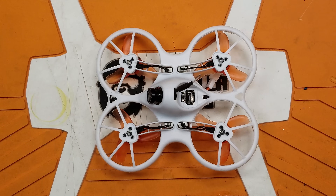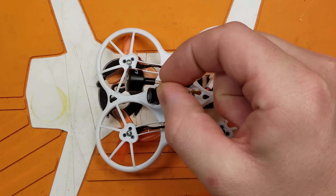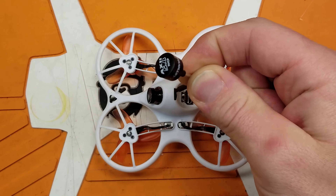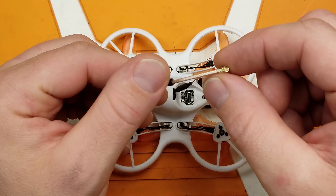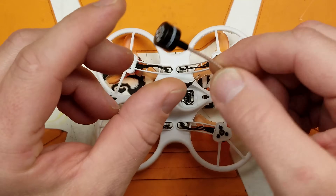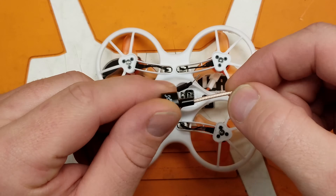So today I'm going to show you how to install this. This is the Axie Micro right hand circular polarized antenna — this is the UFL model — and I'm going to show you how to install this, or at least the way I install it.